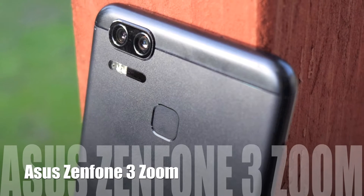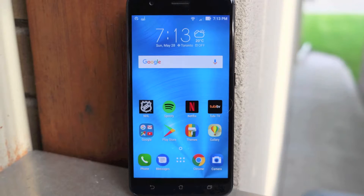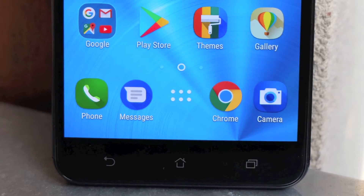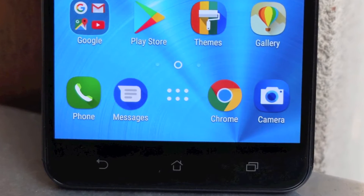Hey, Teddy K here for Best Buy Plugin, and in this video review we take a look at the Asus Zenfone 3 Zoom, a phone that is very similar to its sibling of the same name, but with a very different camera.